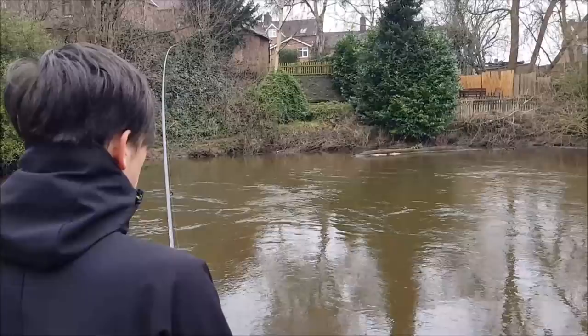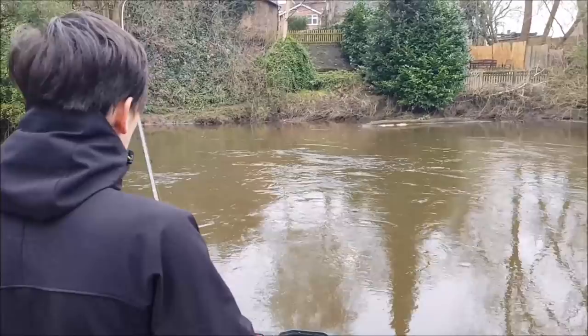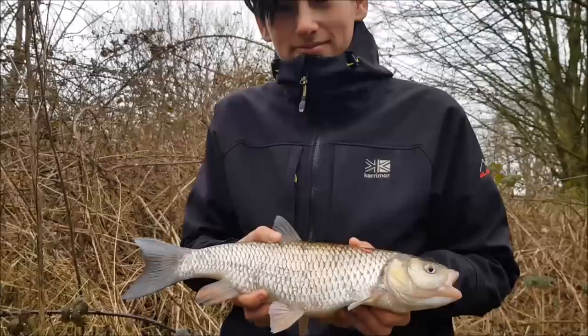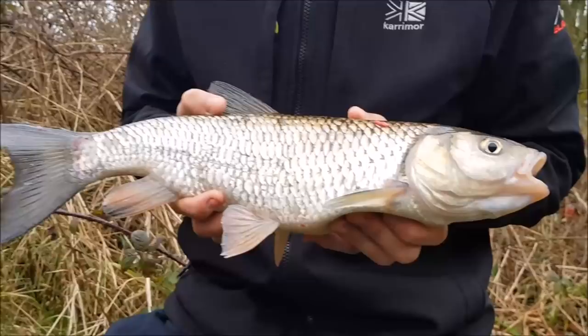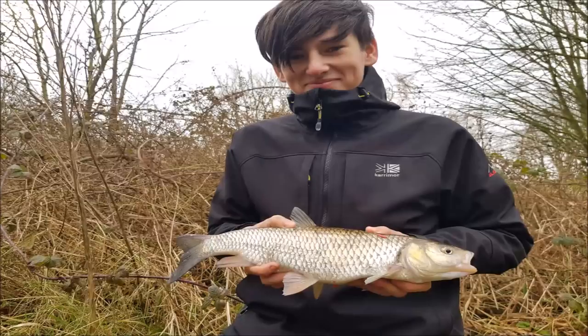Baz is with us today — he's just ducked into his first chub, and it's just holding in the flow. It just takes time and it'll come into the slack under our feet and we can net it for him. The chub's just holding out there in the flow — we'll tire it out and get it in the net. Right, there's Baz with his first ever chub — two pound on the nose. Good fight hey mate! He did dead good just playing the fish out. Lovely first chub — lovely brassy flanks and plenty of character. Well done mate.